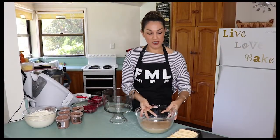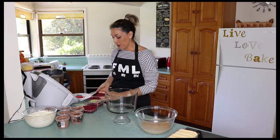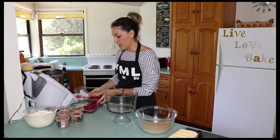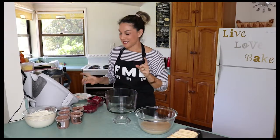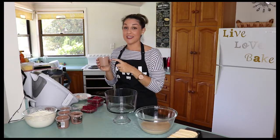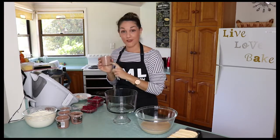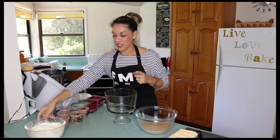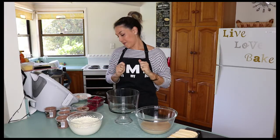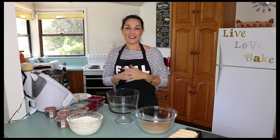Over here I have my marsala mixture and my sponge finger biscuits, my trifle bowl, a few punnets of fresh raspberries — though frozen raspberries work fine too. I'm cheating today and using bought chocolate mousse; I just don't have the time to make it myself. Ideally you should, but this particular brand is really yummy. I've also got my Chantilly cream. We're going to layer upon layer: starting with the biscuits, then the mousse, raspberries and cream, repeating that three times, then decorating the top.